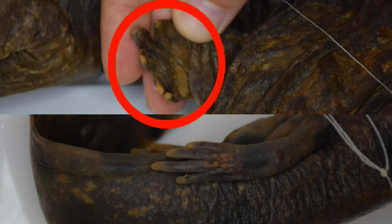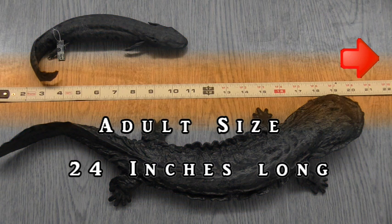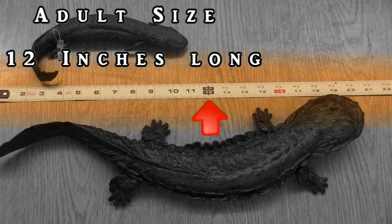The hellbender has five short, round toes on its back feet, whereas the mud puppy only has four long, thin toes on its back feet. An adult eastern hellbender gets to be about 24 inches long. A mud puppy only gets to be about 12 inches long.